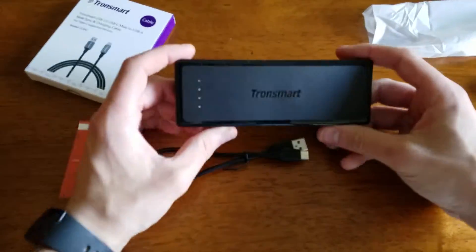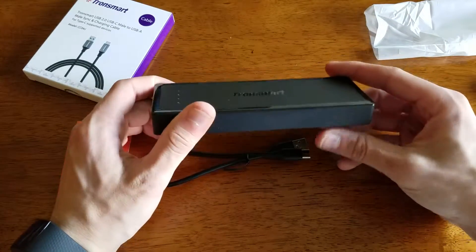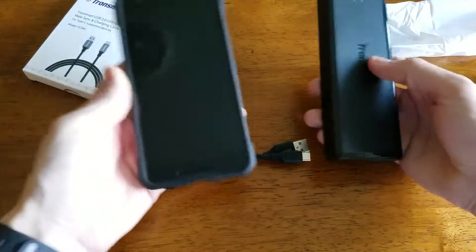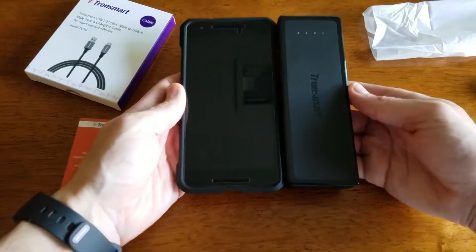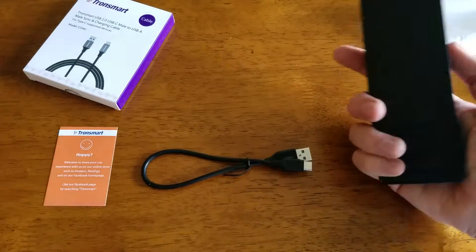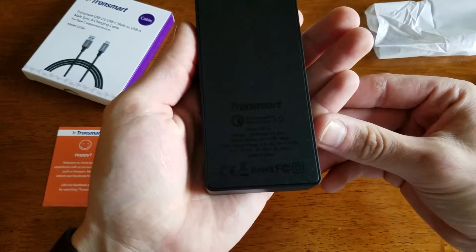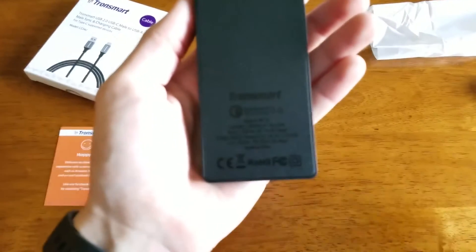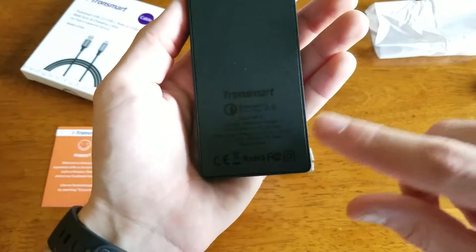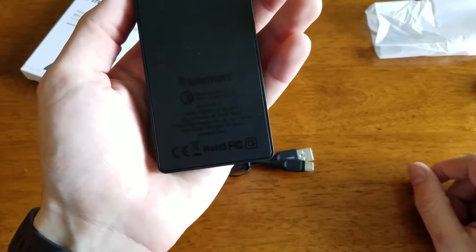As you can see, it is typical Tronsmart with their nice glossy border and matte finished plastic. It does feel very nice — pretty small compared to some other power banks. It's not gigantic but feels solid in your hand with a non-creaky build. On the bottom you can see it's a 12,000 mAh battery rated at 5V 3A, and it will also charge via Quick Charge 3.0.